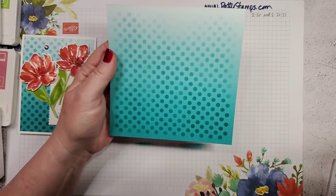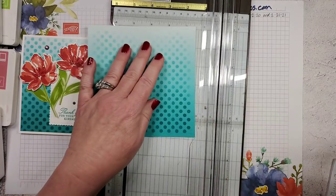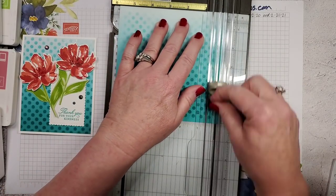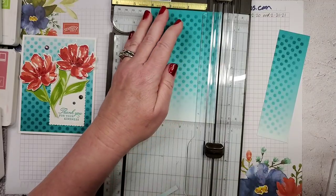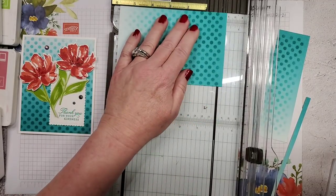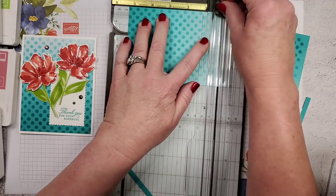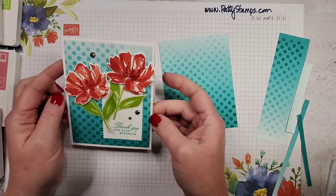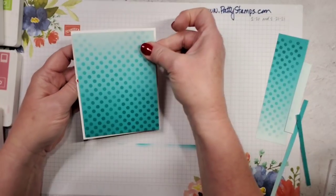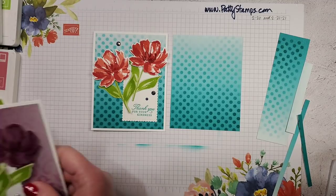With my trimmer, I trimmed it down because I wanted four inches by five and a quarter. I first did a four-inch section, then trimmed here, then flipped it and did five and a quarter. That allowed me to have my background piece with a white border on my top-fold thick basic white card base.